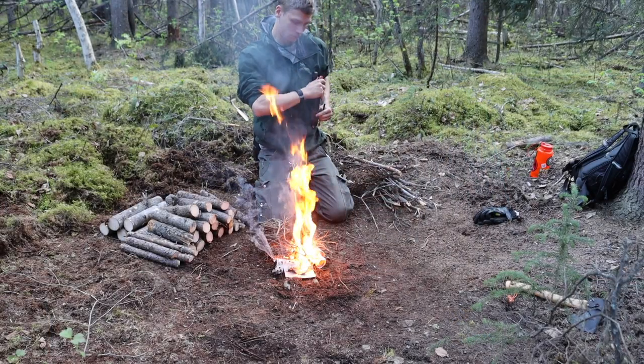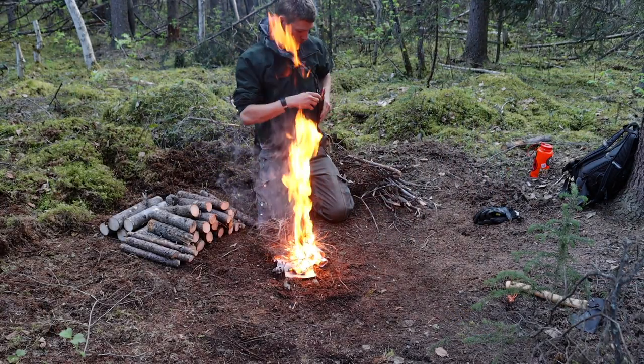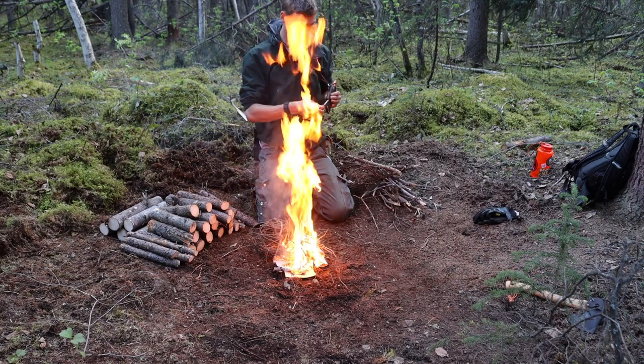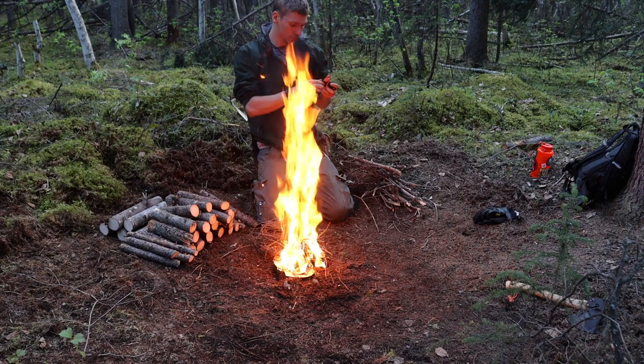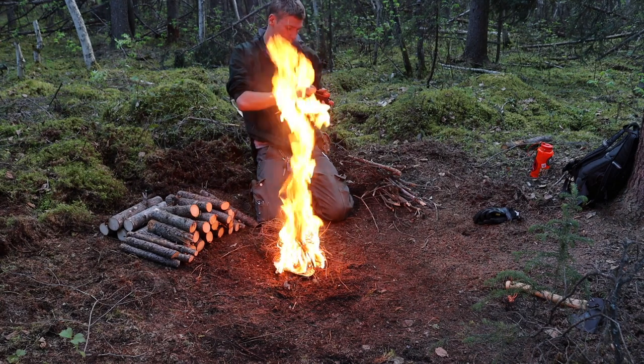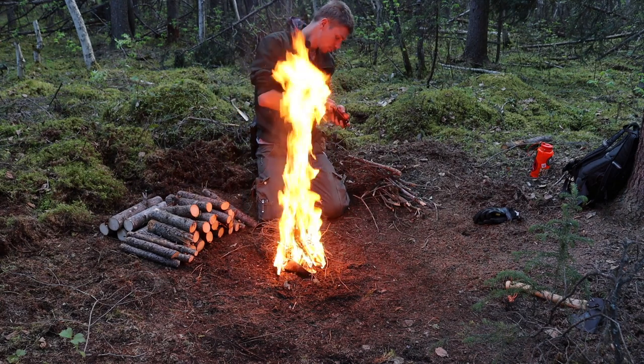The GPS pouch has extra batteries and a compass, which is critical. I'll also be running my Grayl Geopress for water collection and purification, and usually a few snacks or food to last a day or two. The entire objective of scouting is to remain very lightweight and to move fast.